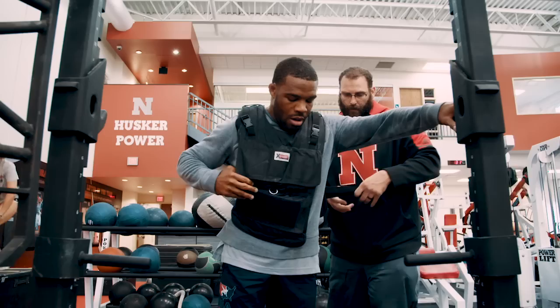My name is Brian Komita. I am a strength coach at the University of Nebraska. We're in our alloy weight room. I've been working with Jordan since the London Olympics — about eight years now.